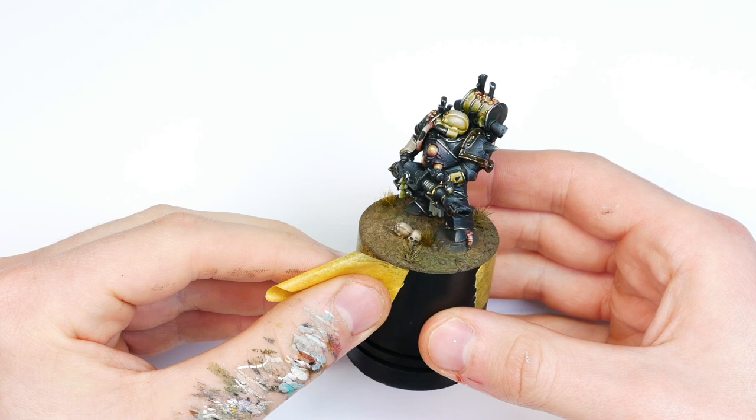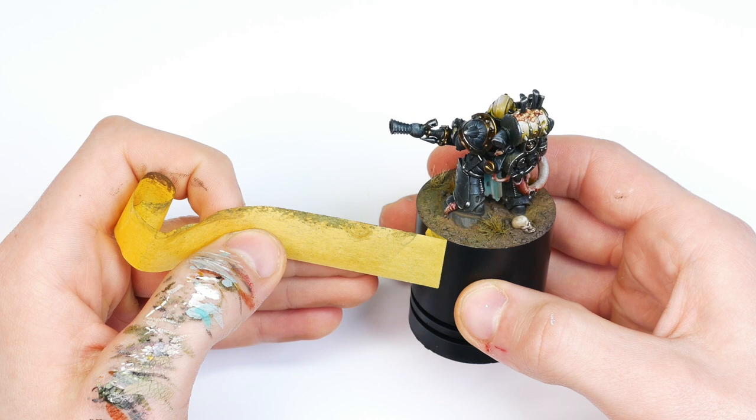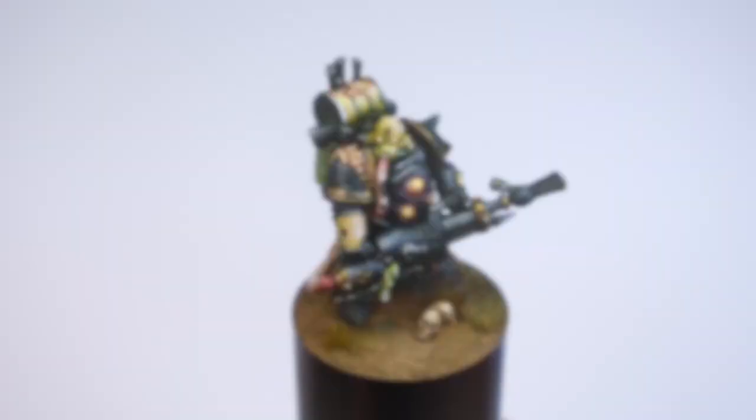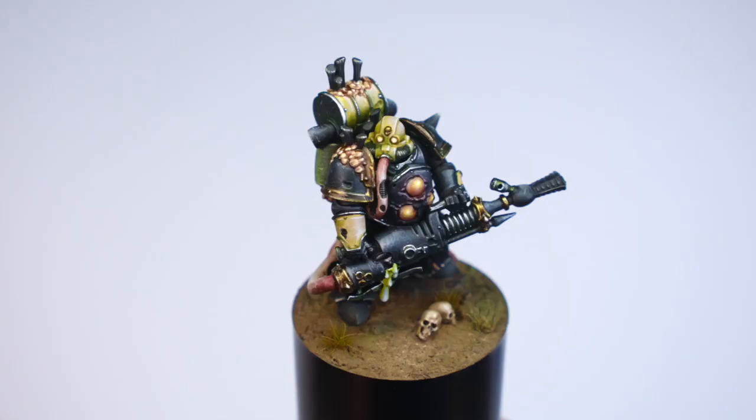And here is the finished model — I'm really really happy with this guy. I don't paint Death Guard all that much so I'm really stoked. I'll be trying to upload a bit more in future, so feel free to subscribe. Thank you and I'll see you next time!